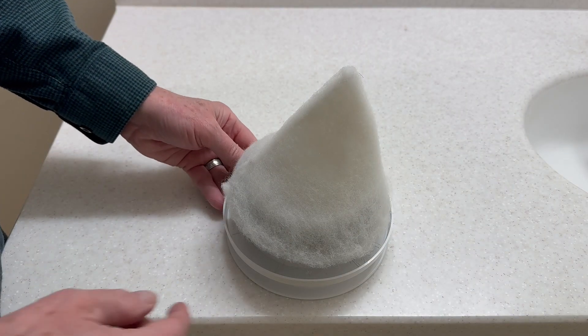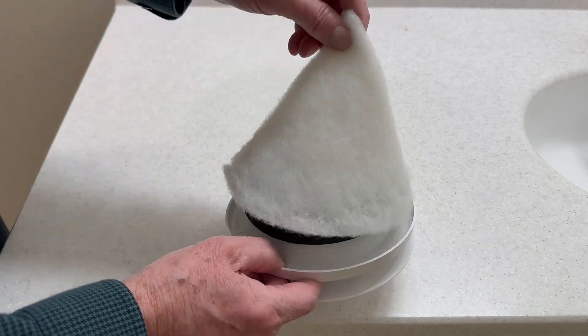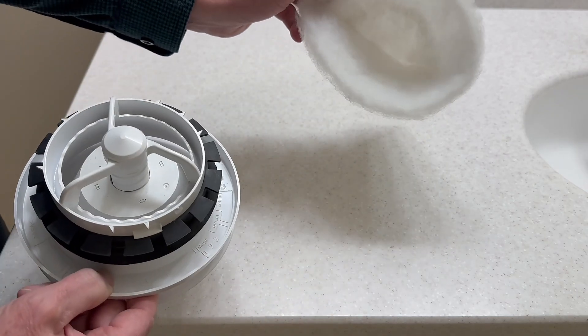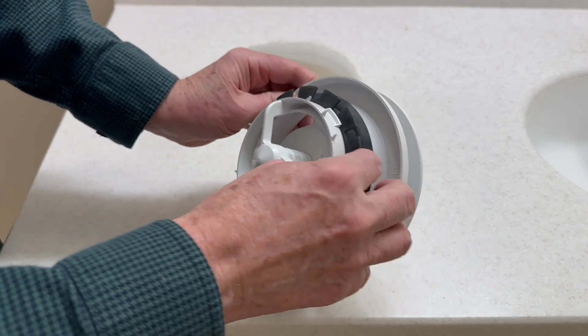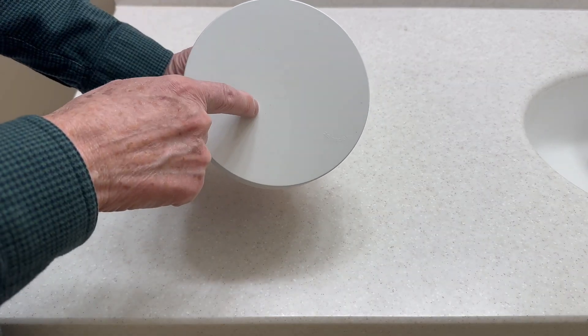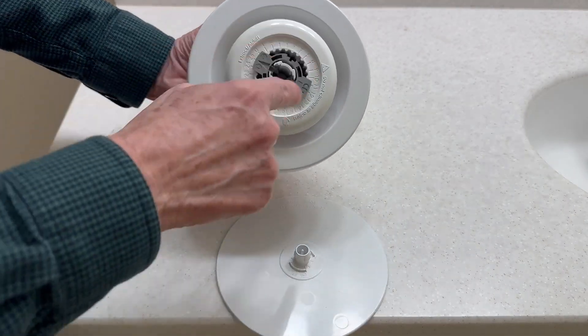Here is the Luna Extract Valve. I have removed it from the ceiling. First of all, notice you've got this little cone here — this is a filter on the back side, and you need to check this and clean it or replace it every once in a while. On the underside, you see the gasket that keeps it airtight. On the front, you see this from the room, and you can unscrew that, and that exposes the adjustment mechanism.